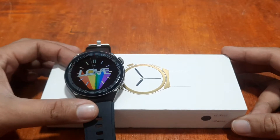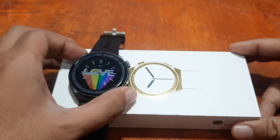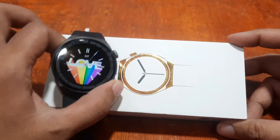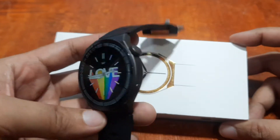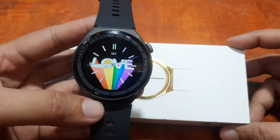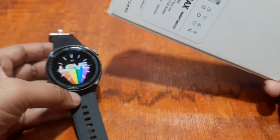Let's install and try to check what are the features of the Massware support app. We are going to install the app with the help of this new smartwatch, the MD3 Max smartwatch, so we are going to connect this.